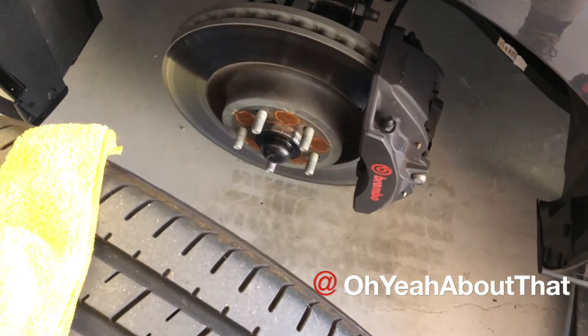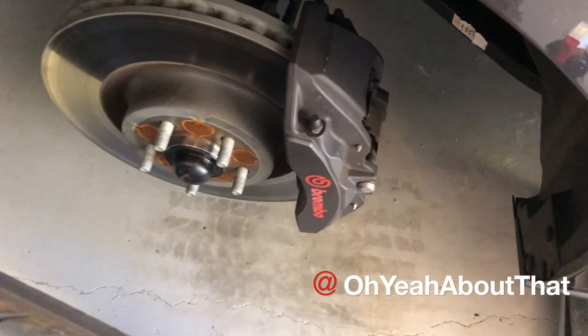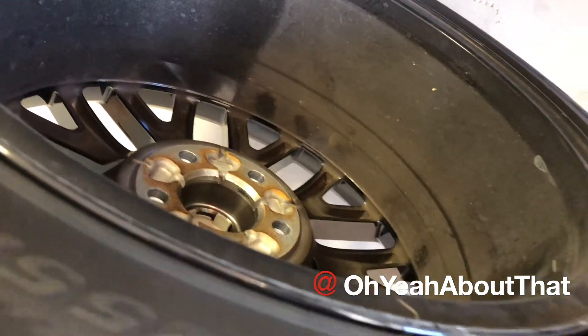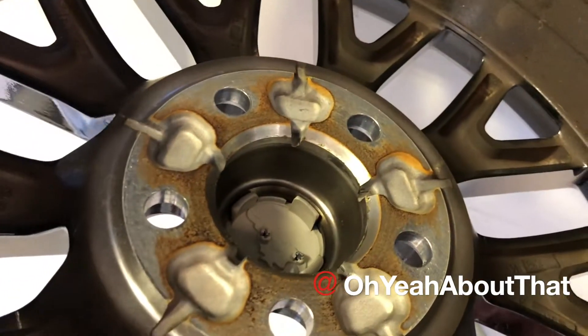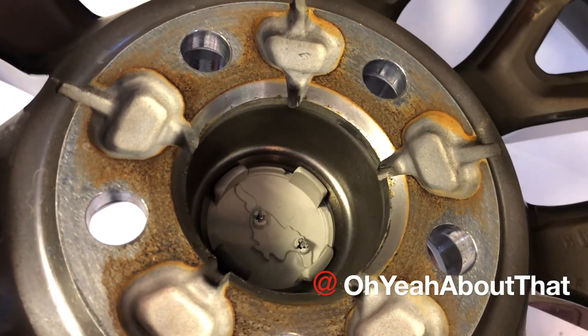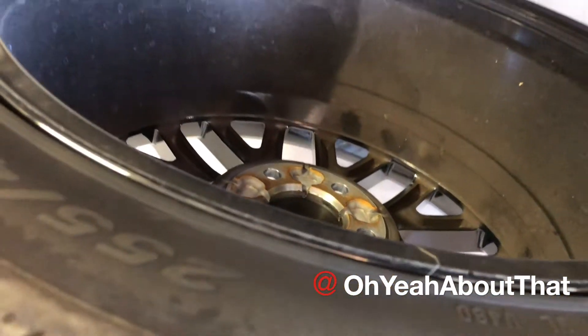Now that I've got the left front wheel off, I'm going to take this opportunity to clean up the caliper and also the inside of the barrel, which you can see is pretty dirty. In order to get those caps out, you just gotta carefully pry up that plastic clip and push it out. I'm going to go ahead and get this cleaned up.